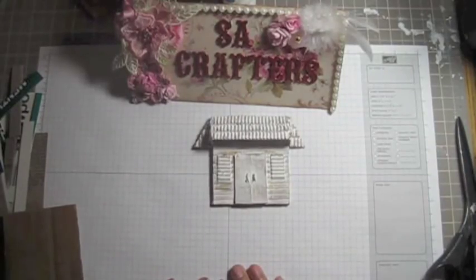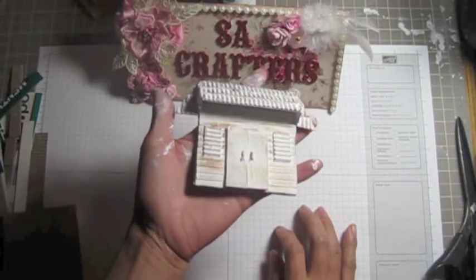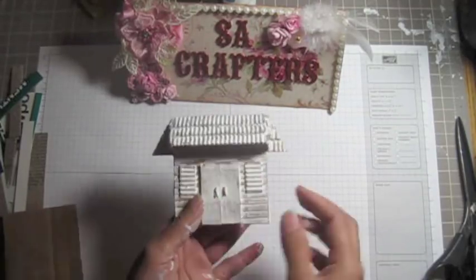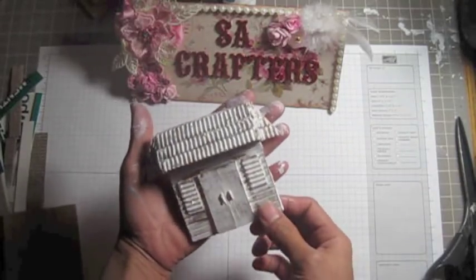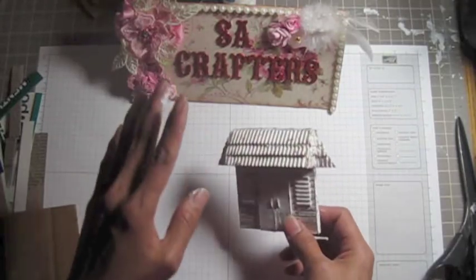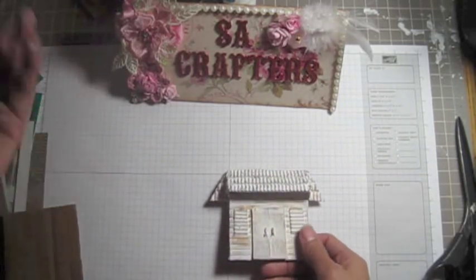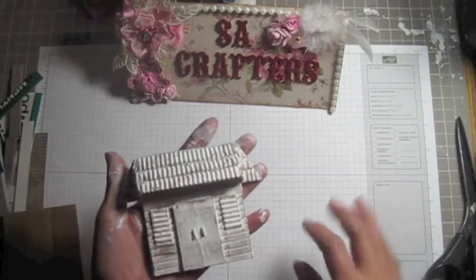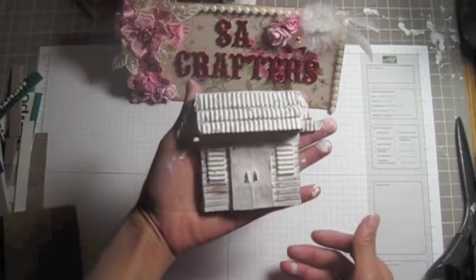Hi ladies, it's Sasa Crafters. Today I want to show you how I made this house — isn't that pretty? You can see this one on the back, made from cardboard and cigarette boxes. I work at a gas station so we sold a lot of cigarettes and I kept the boxes — I'm not a smoker, I hate smoking.